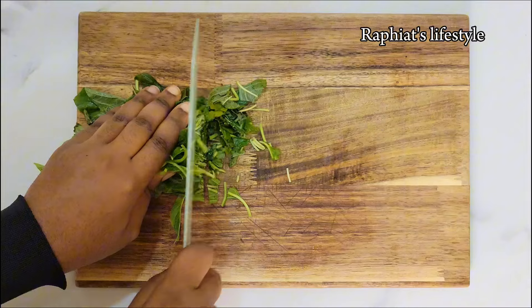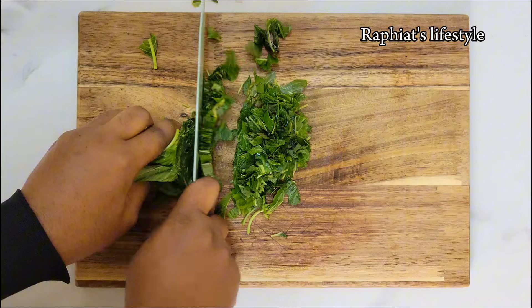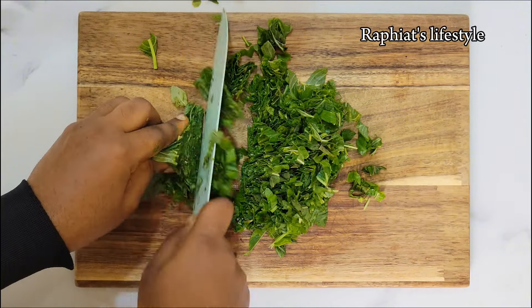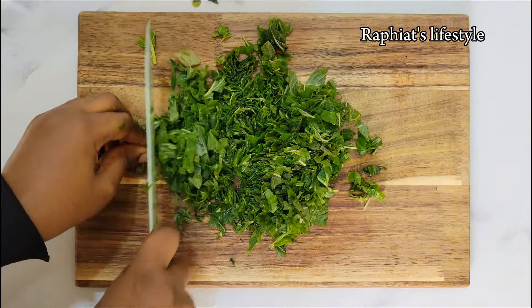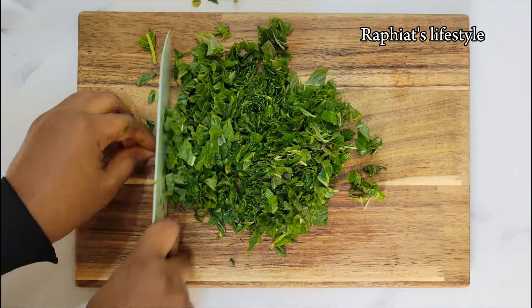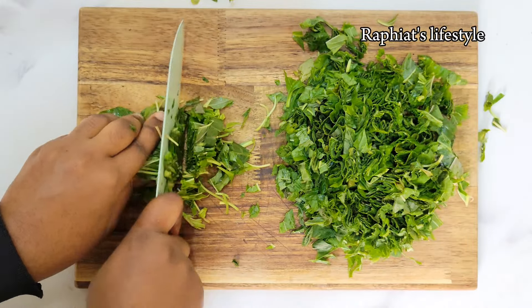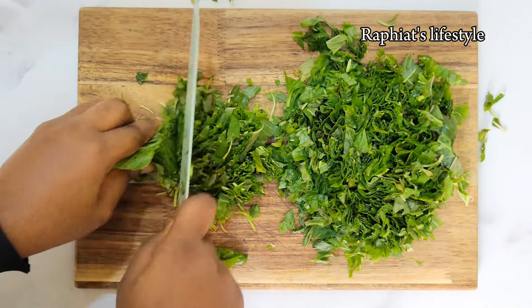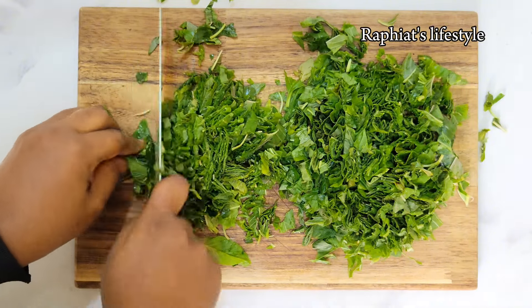After washing the vegetables I'm going to go ahead and slice them into medium sizes. You can add scent leaves as well — it's optional but it gives a nice flavor. I don't always add scent leaves; sometimes I do, sometimes I don't. But this particular vegetable is the standard vegetable used to make Eforiro. If you decide to use spinach, just repeat the same process.